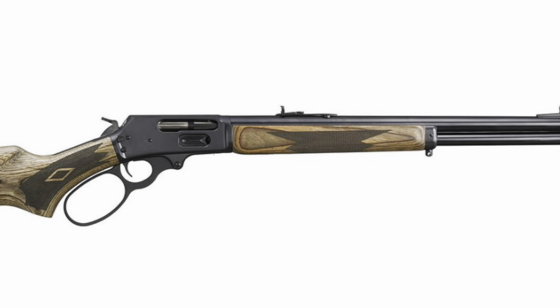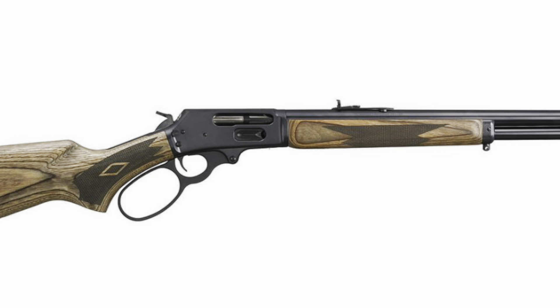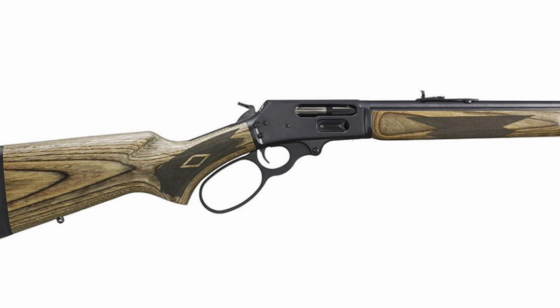A couple years ago when I was in Germany, there was a fellow who had just bought a Marlin 1895 chambered in .45-70, and he was very excited to put a red dot on it so it could be his pig gun. The feature I find most interesting with tactical lever action rifles has been the threaded muzzle. We see this in hunting rifles all the time now — if you don't have a threaded muzzle on a hunting rifle, you're behind the curve.